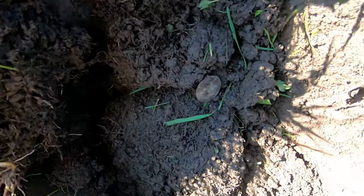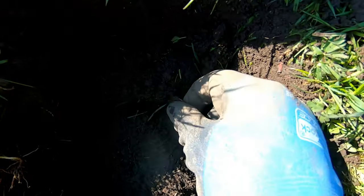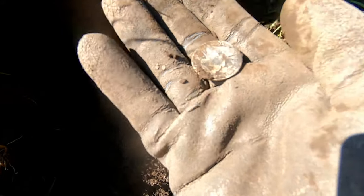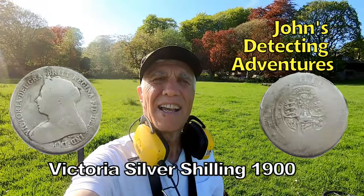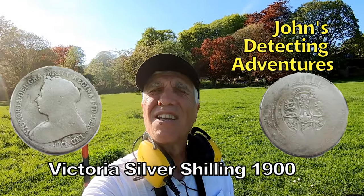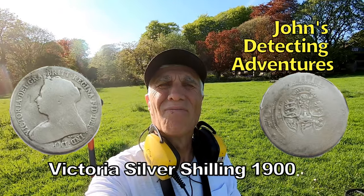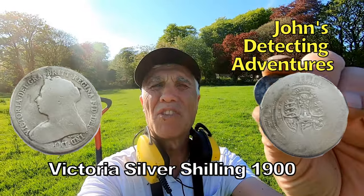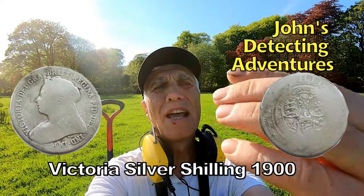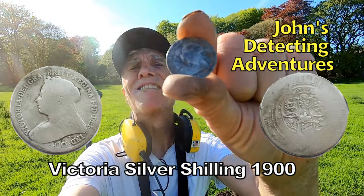We've hit the silver now, we're doing well — that's a shilling of Victoria. We have a Victorian shilling, probably 1900. She's got the veil on, so that's what she usually dresses after 1893 — she puts the mourning veil on. And there it is, shilling of Victoria, that'll do nicely, silver.